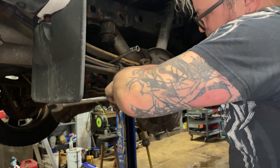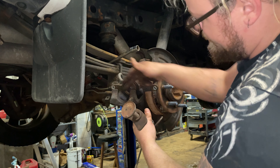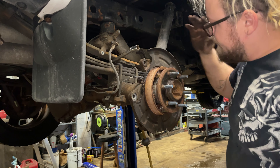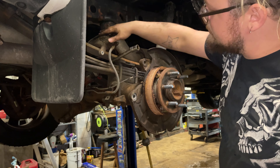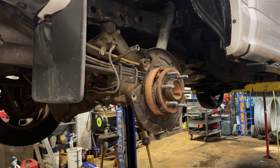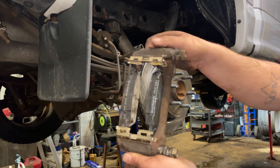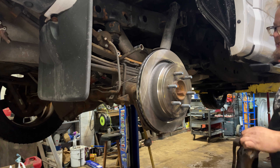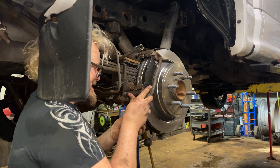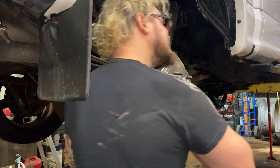Put some brake grease right here on the surface of the caliper and the two ears — it'll help in the future if you're in the rust belt. Clean up any rusty surfaces, don't let your caliper hang. Put the new rotor on, spray it down with brake cleaner first, grease up your caliper, clean up the mounting bracket. Everything's cleaned and greased; new pads set into place. If pads won't fit, clean your rust off.